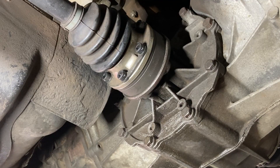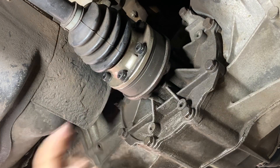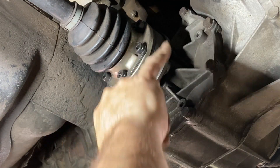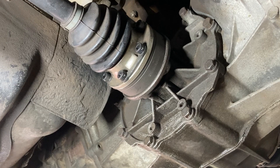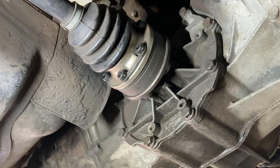To safety wire these, I'm going to safety wire two bolts next to each other as pairs. So I'm going to safety wire this pair, then that pair, and then that pair. The bolts want to unscrew counterclockwise when looking at the head, so I want my safety wire trying to pull the bolt in a clockwise direction.